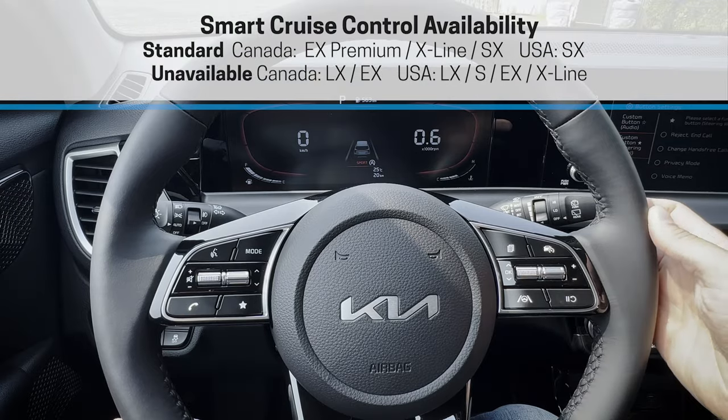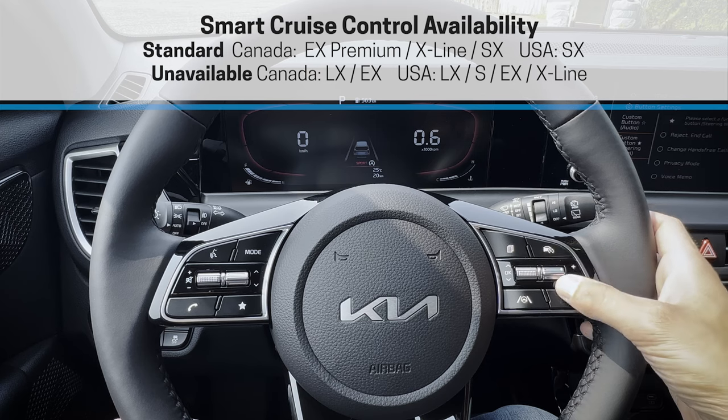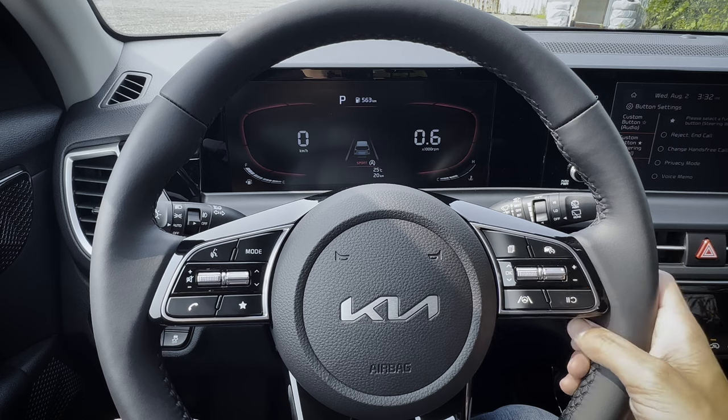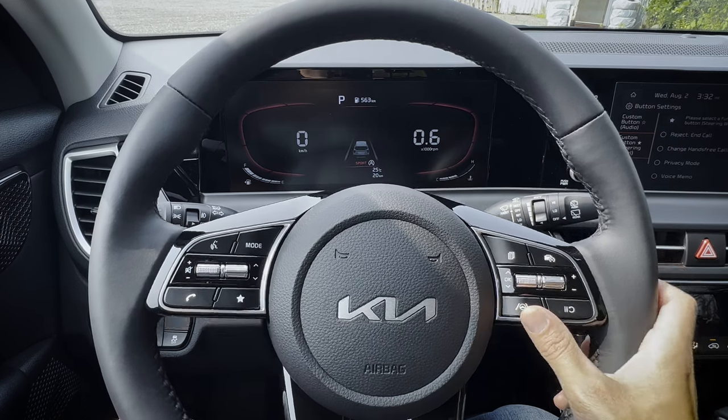These buttons are for your basic cruise control system. You turn cruise control on and then once you get to speed, you go up in order to set it, and then up or down to increase or decrease one kilometer or one mile per hour at a time. This button is to cancel your cruise control.